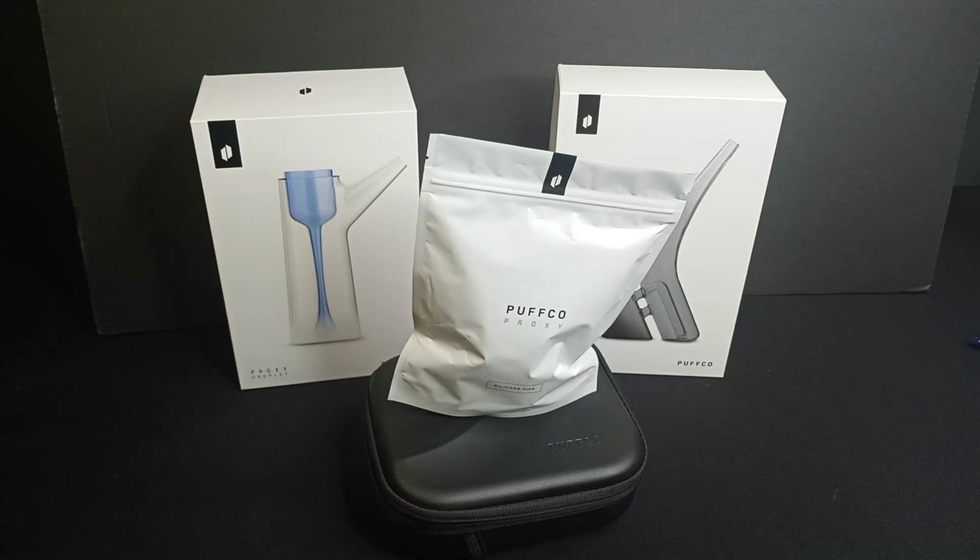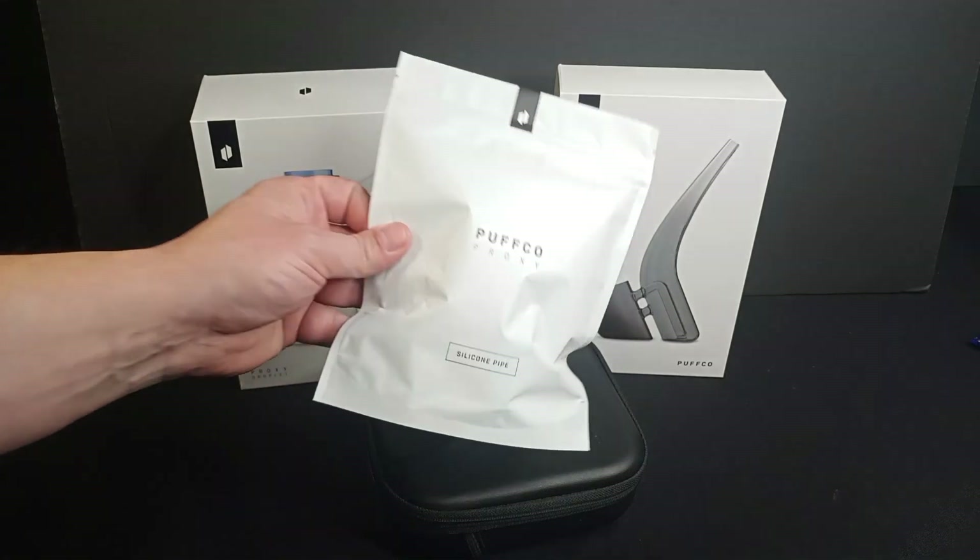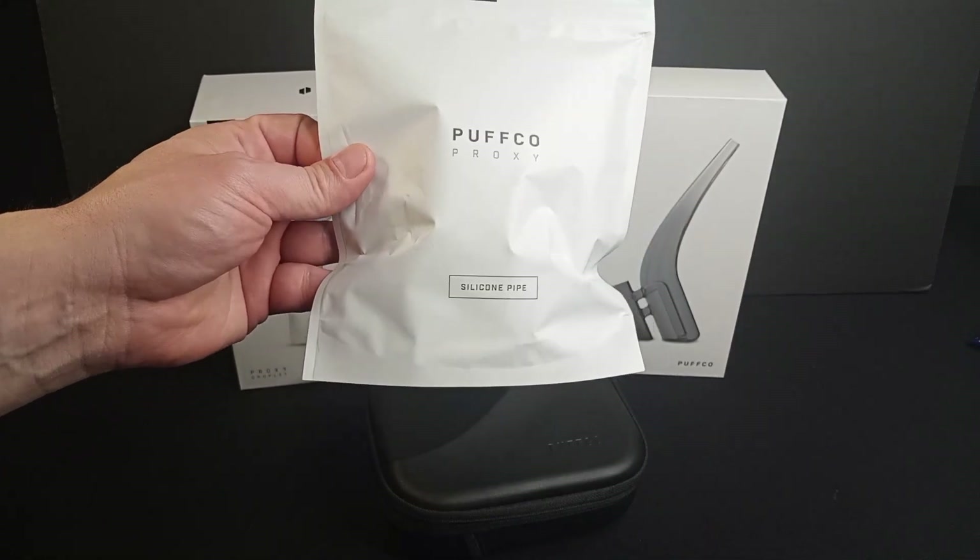Back with another Puffco Proxy accessory review. Today we're going to be looking at the Puffco Proxy travel pipe.